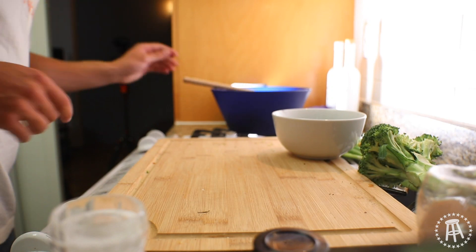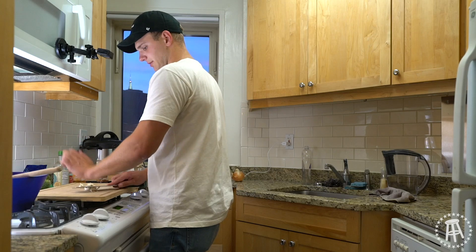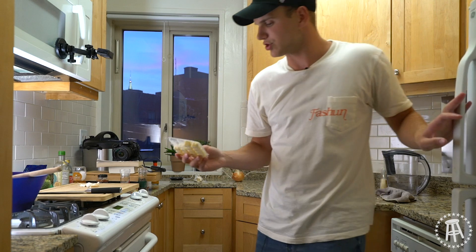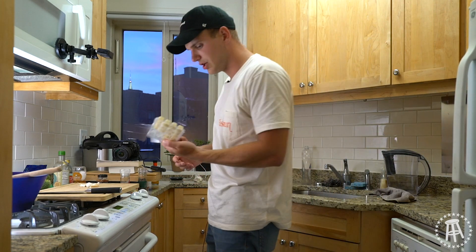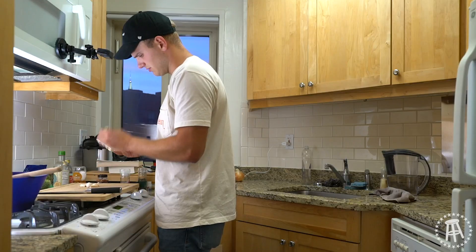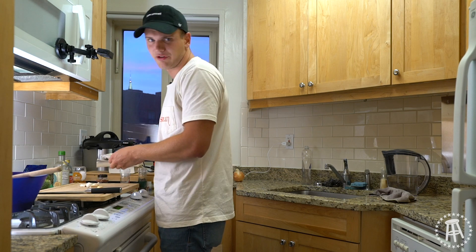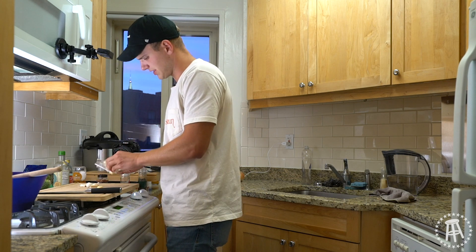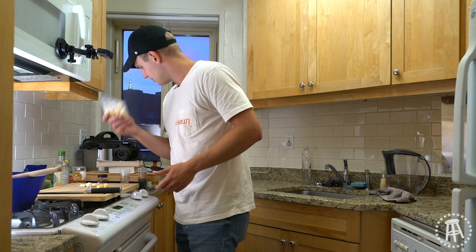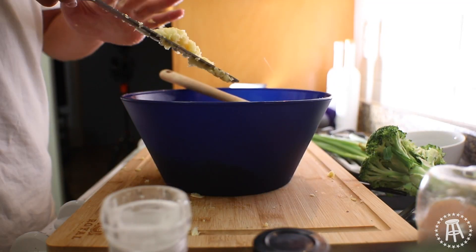Now we're gonna get chopping on our garlic and vegetables. Let's do four cloves of garlic. I'm also going to add some ginger — I shop at Trader Joe's and they never have fresh ginger, but they do have these weird frozen ginger cubes. They're a little freezer burnt, I'm not gonna lie — they've been sitting in my apartment for a few months — but I'm still gonna use them. If you can get fresh ginger, use fresh ginger; if not, they sell a pureed form. I'll just slice those up and add them to our chicken now.